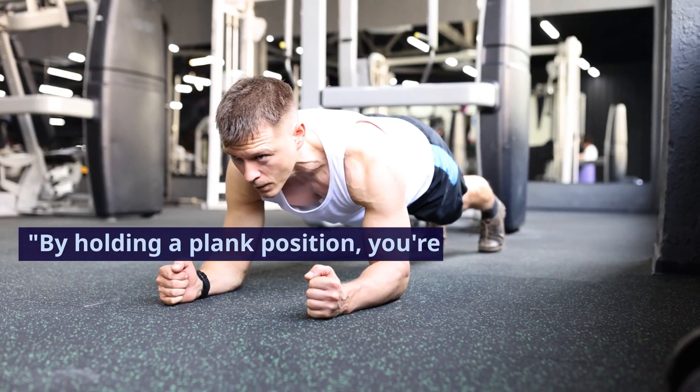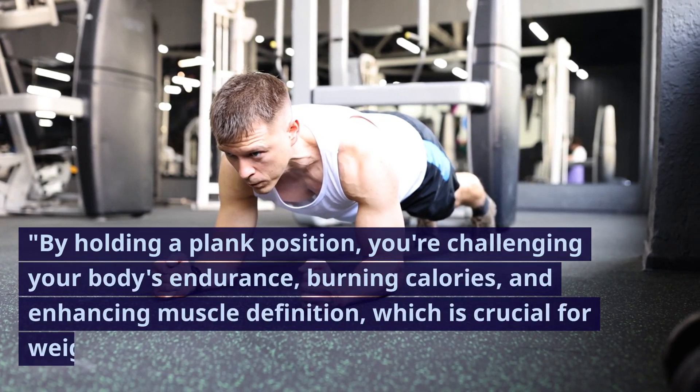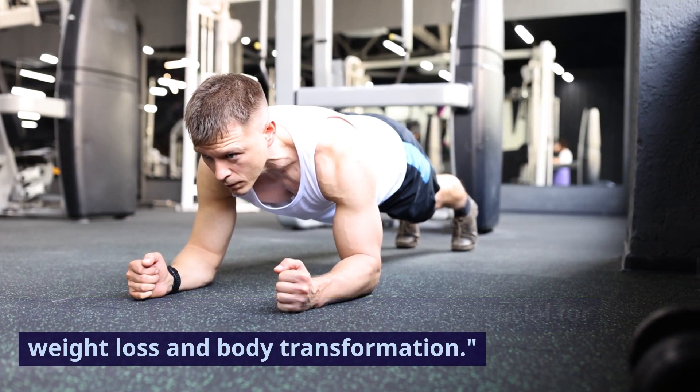By holding a plank position, you're challenging your body's endurance, burning calories, and enhancing muscle definition, which is crucial for weight loss and body transformation.